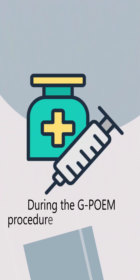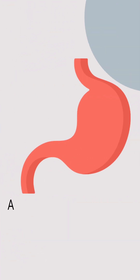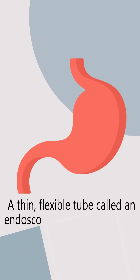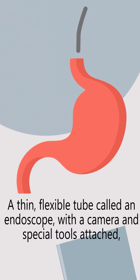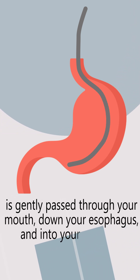During the GPOEM procedure, you'll be sedated, so you'll be comfortable and relaxed. A thin, flexible tube called an endoscope, with a camera and special tools attached, is gently passed through your mouth, down your esophagus, and into your stomach.